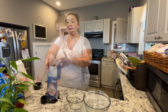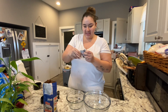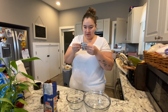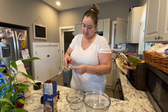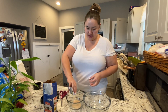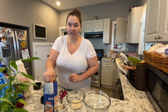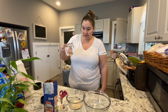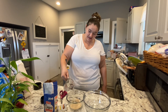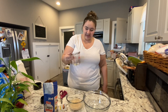Let's get started. First thing I'm going to do is activate the yeast — this is a quick-rise yeast. In this bowl, put like a teaspoon of sugar and half a cup of warm water and let that rise.